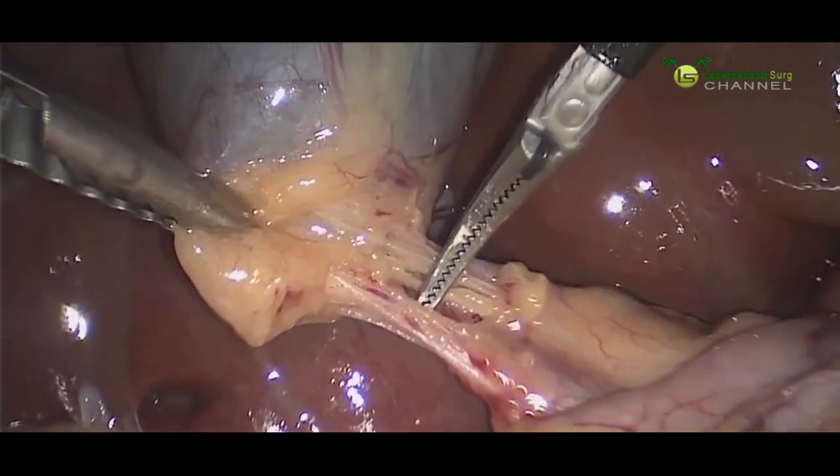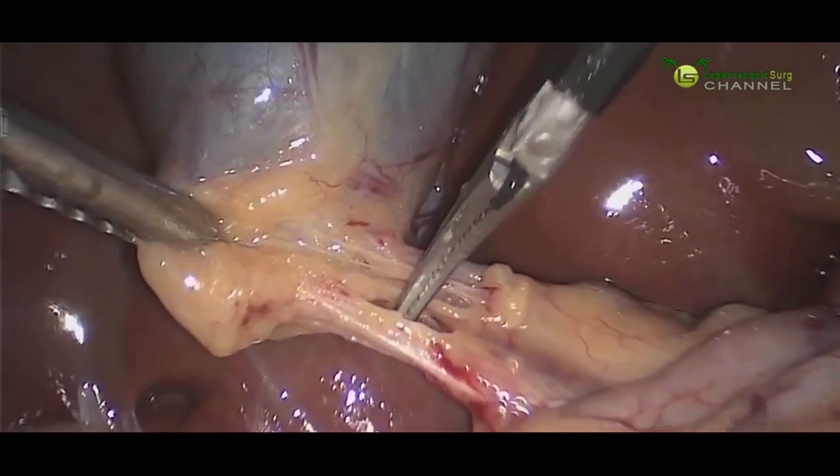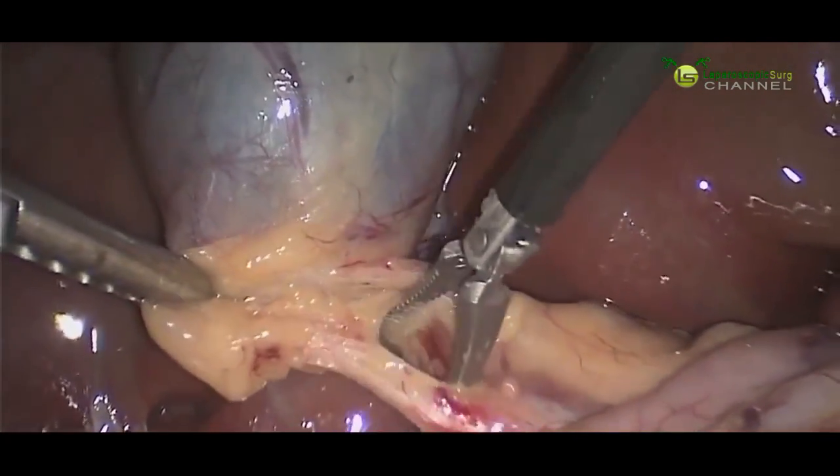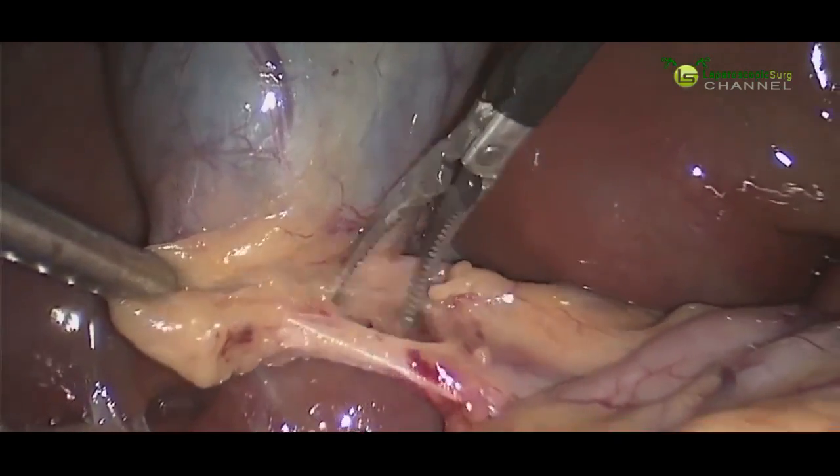This is the most important part of the procedure. We want to be very careful and make sure that we clearly identify that cystic duct going into the gallbladder so that we're not confusing it for some other structure.